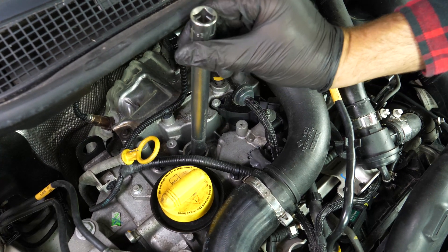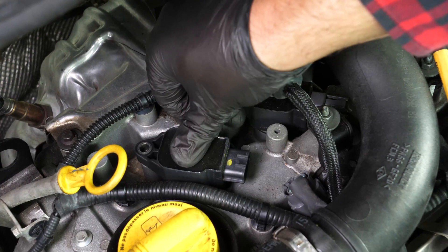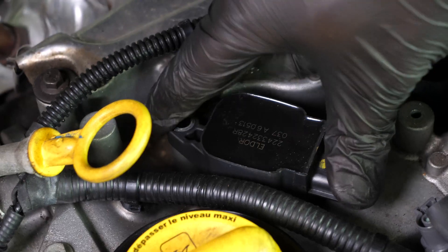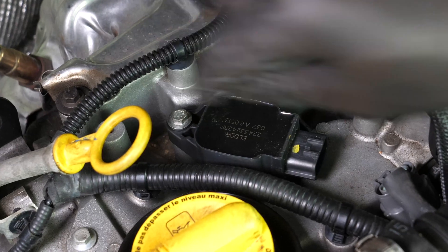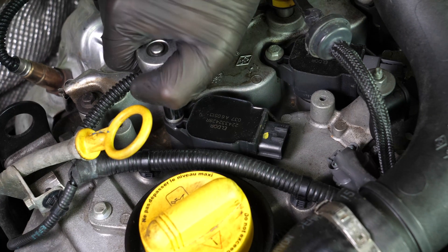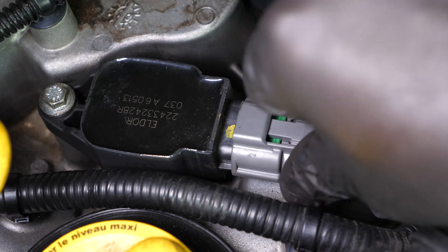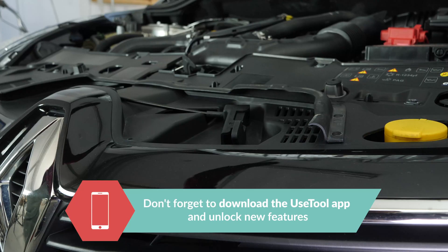Clip the spark coil back in. Then put the lock nut located on the coil back on and fix it in place with a socket wrench. Reconnect the power cable and finish by pushing the holding tab back in place. You can now repeat the same process on the other spark plugs.